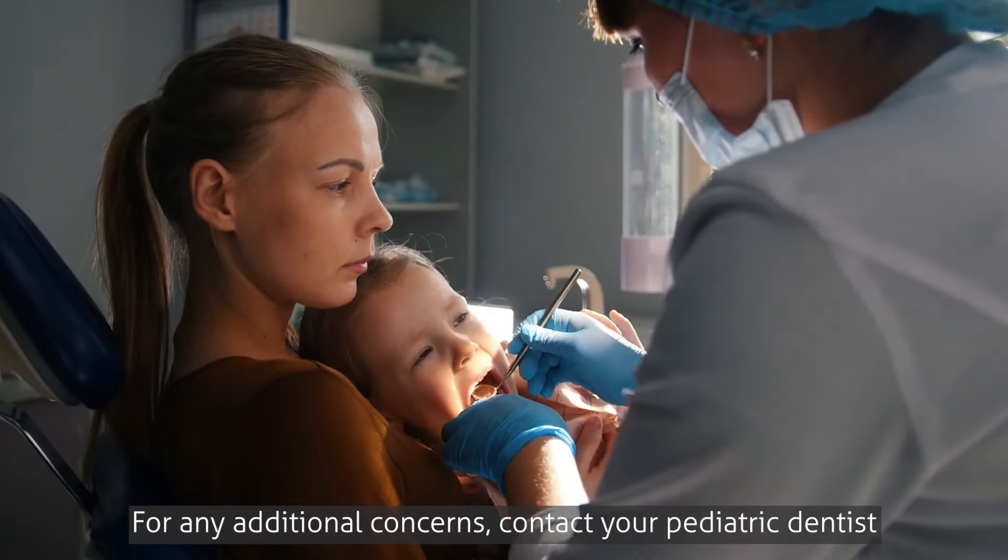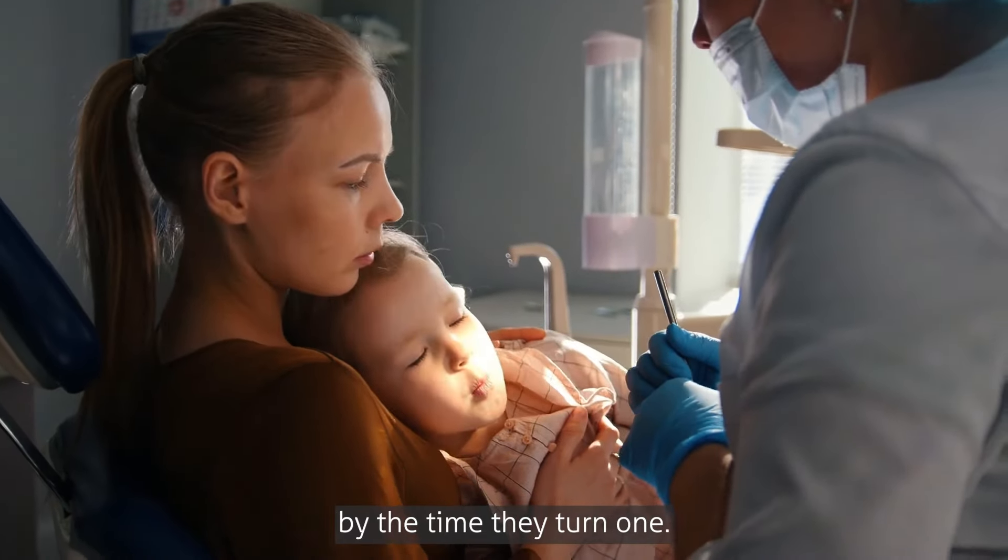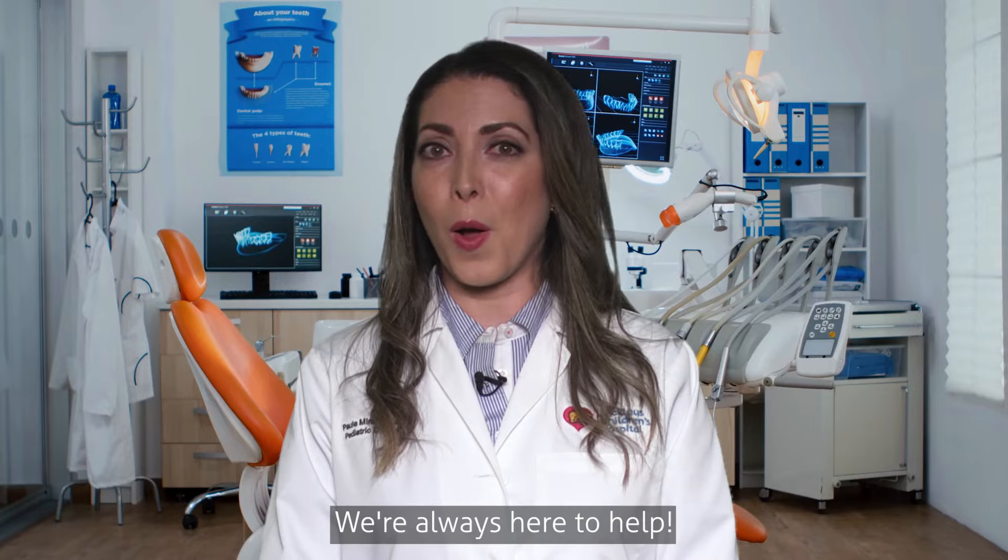For any additional concerns, contact your pediatric dentist and make sure to schedule their first dental appointment by the time they turn one. We're always here to help!